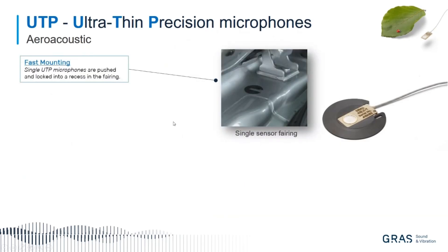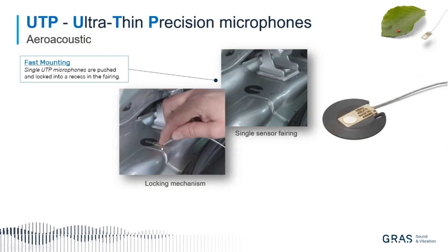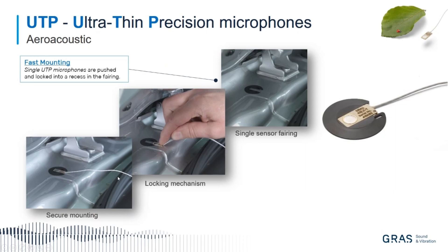A little bit of a wrap-up on the mounting principle: you fix the sensor. This test, by the way, is not an aeroacoustic test in a common sense — it is mounted in a small cavity on a car. You mount the holder or fairing, then slide the sensor into the locking mechanism. It will click when it is fixed. Then you can extract it with a small pin or a paper clip through a small hole.